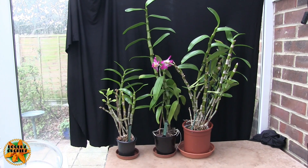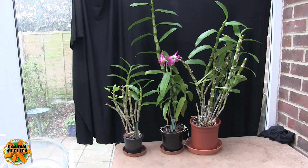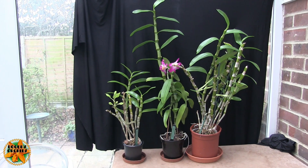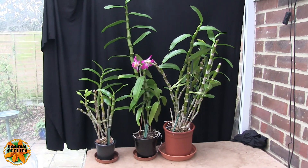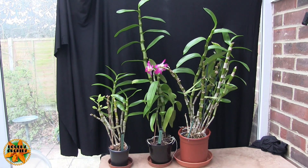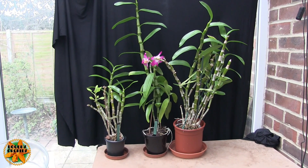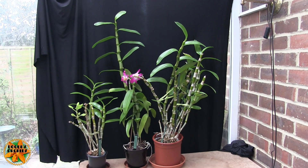In the commercial nurseries where these are grown in bulk for us to buy, they have control at that level which we don't have. We don't have access to such things. So when we get them, the size they are is not necessarily the size they're going to stay. We have some classic examples here.